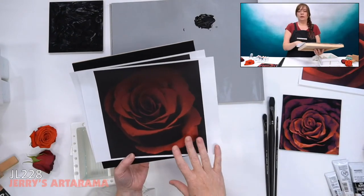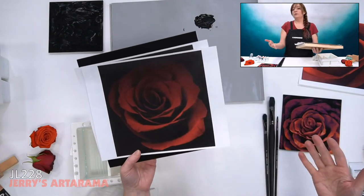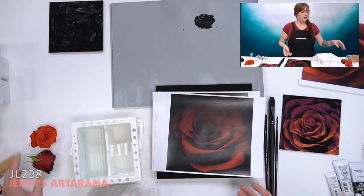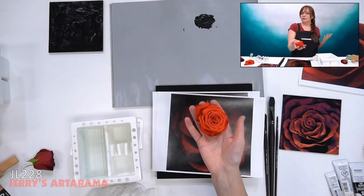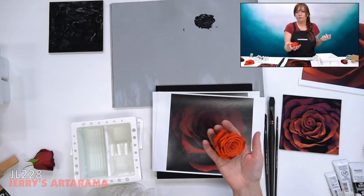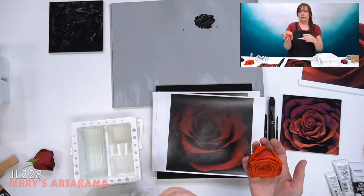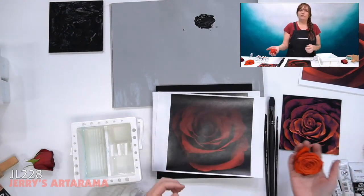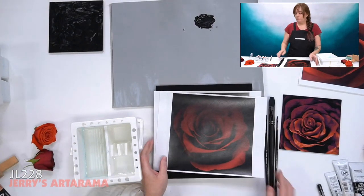You can also take your own photo reference if you wanted to dramatically light a rose with a lamp and turn off all your lights and do it at nighttime, so everything else is pitch black and dark — you'd get a similar effect. I wanted to show you the way we're going to do this.